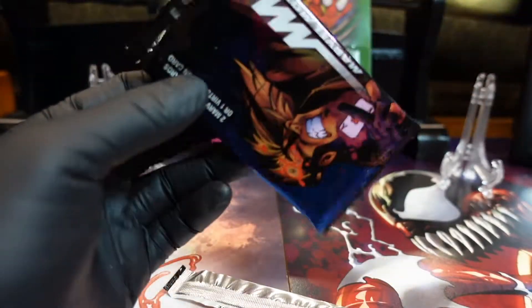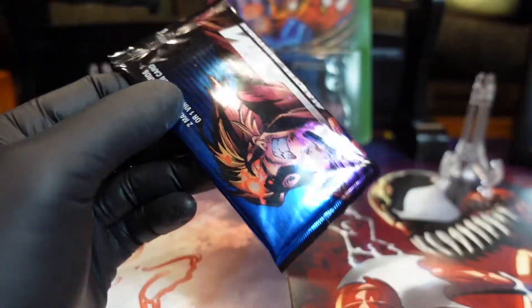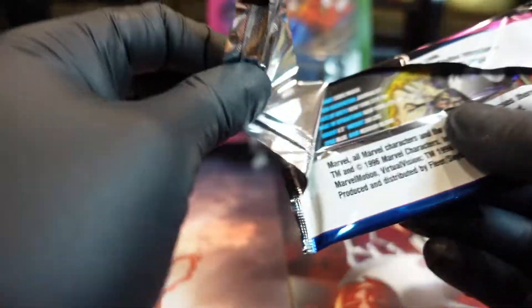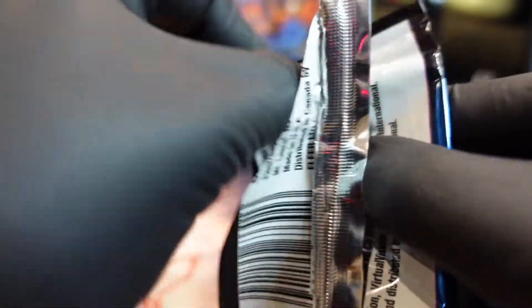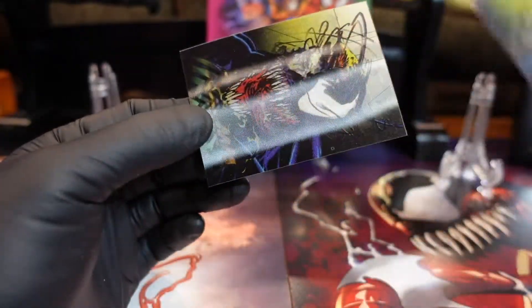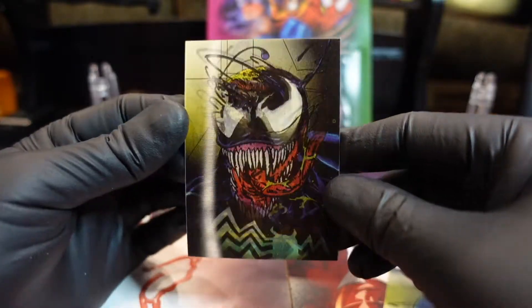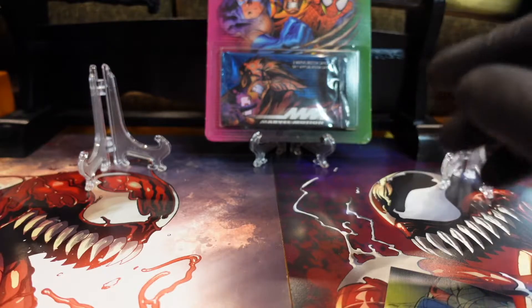All right, two more packs. Let's see if we get one of those chase cards. I am keeping an eye on a box of these so maybe I'll pick up a box, see if we can find that chase card. Oh what's this - Venom!